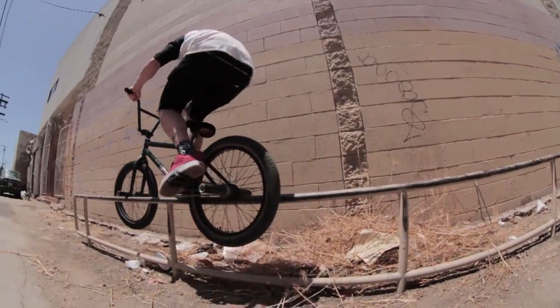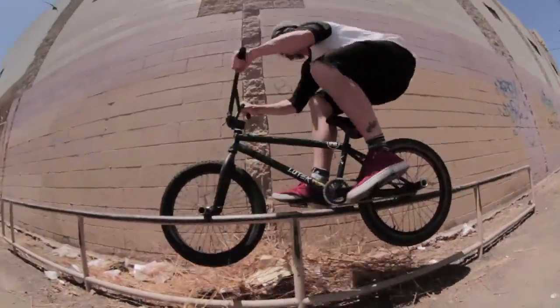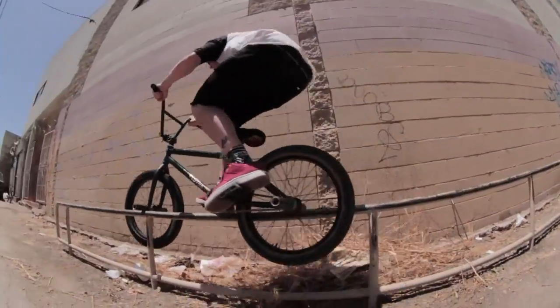Focus everything on your back peg and just pull it up out of the grind. Be as light on your front end as possible. It's not too hard to pull up that front end, but it's really hard to get the saddle peg off.